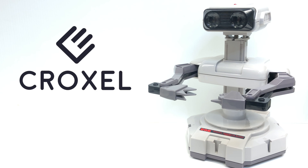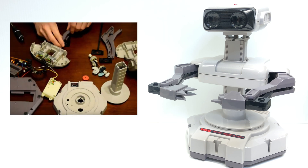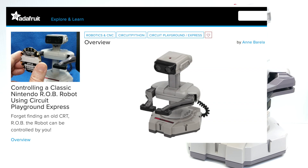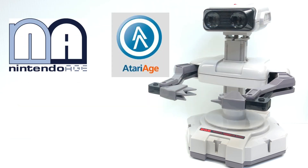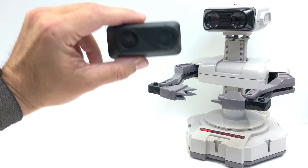Now here at Croxel we are geeks, makers, and retro gamers at heart, and wanted to find a way to bring back Rob without doing an invasive modification. After all, Rob is now a collector's beast. Thanks to the great people at Adafruit, and the awesome folks at the Nintendo Edge and Atari Edge forums, who took the time to decode Rob's commands and share with the community, we came up with this.